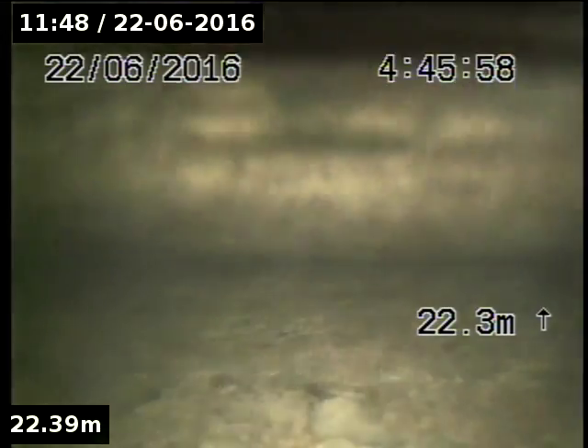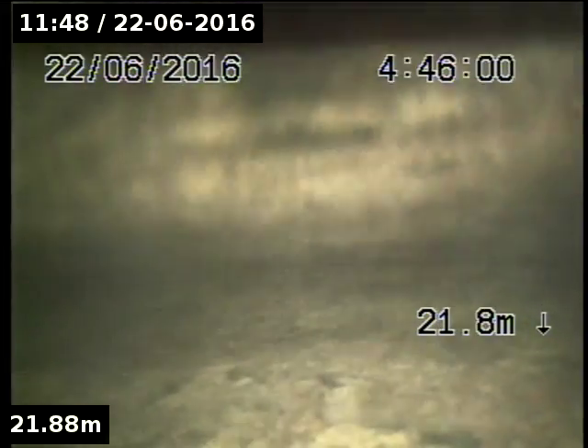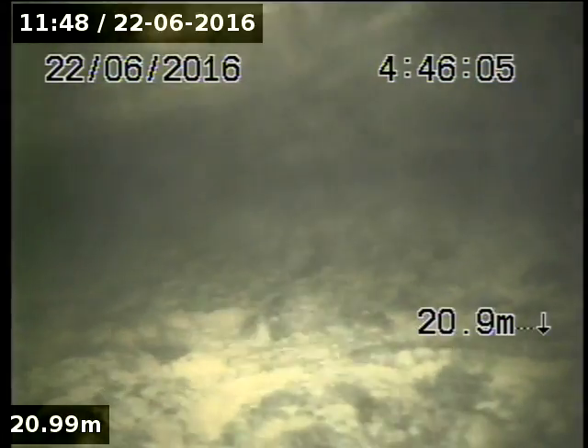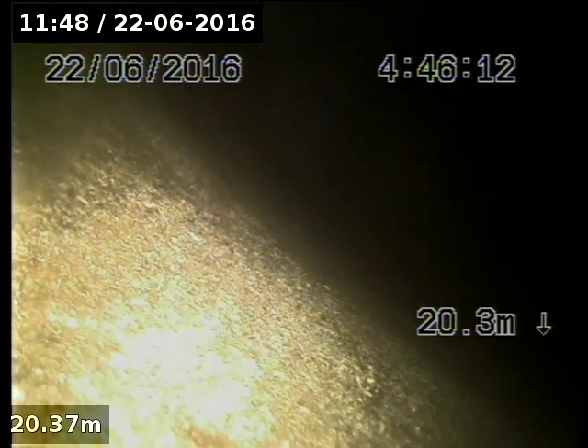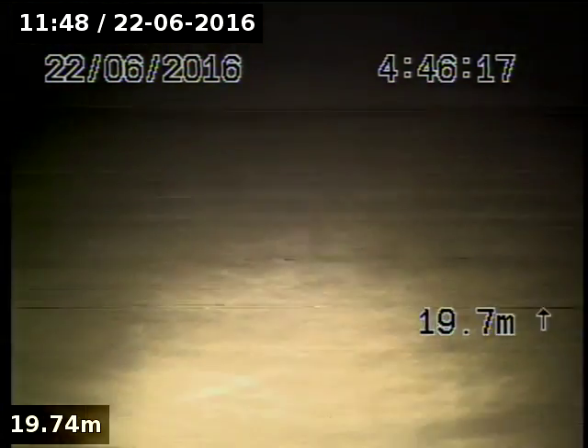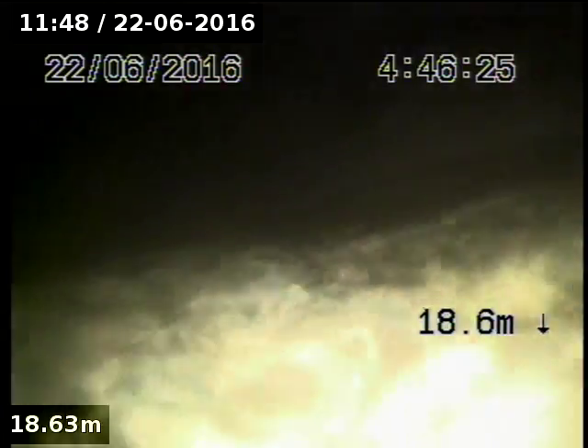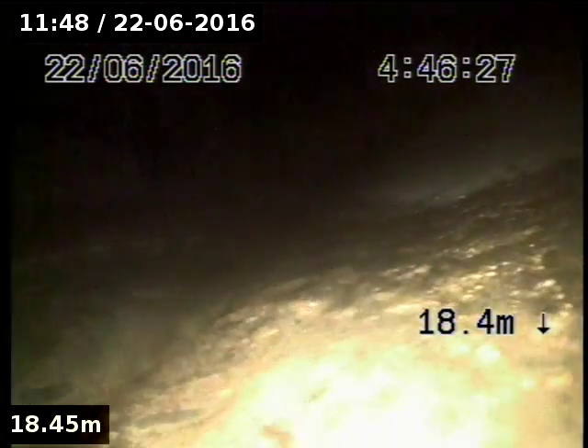We're at 89 Nelson Road. The camera has gone into what appears to be the mains. Where are we? There's a concrete pipe there. We're dropping down to the mains right there.